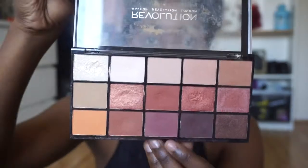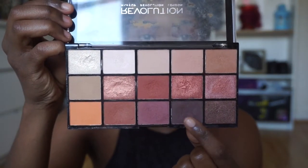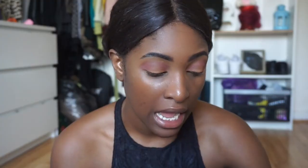For a transition color I'm gonna use this color right at the bottom in the middle, just to do a cute little mauve-purple moment. Then I'm gonna use the darker color right next to that middle color and just deepen the outer corners of my eye because I want to go for a halo look.